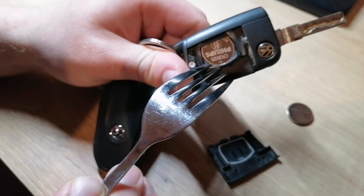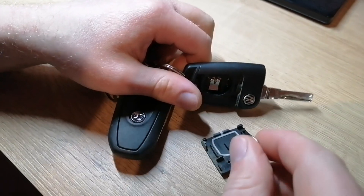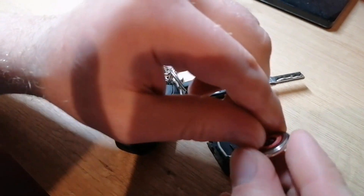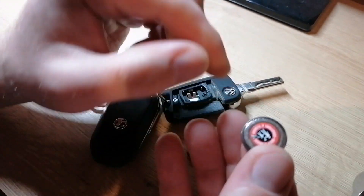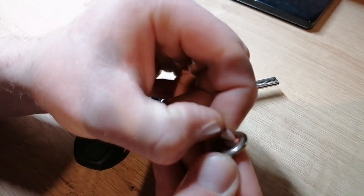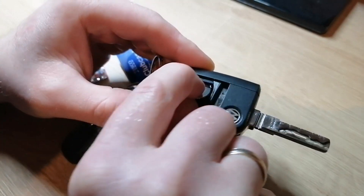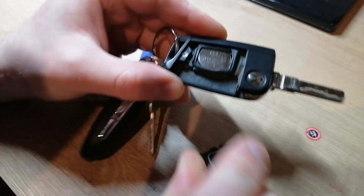Remember that some of the new batteries have a sticker — you need to remove the sticker. This is a chip protection sticker. Then put the battery back on.